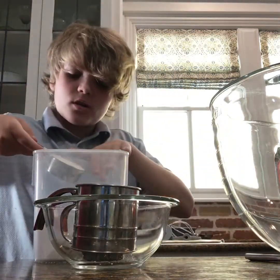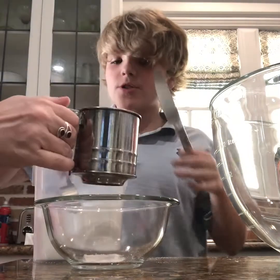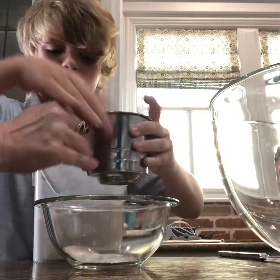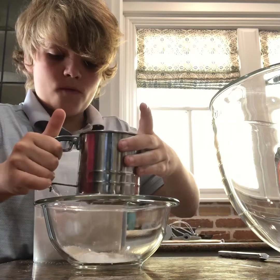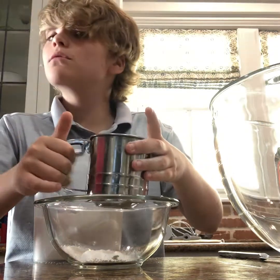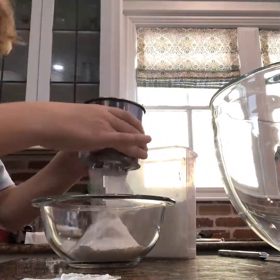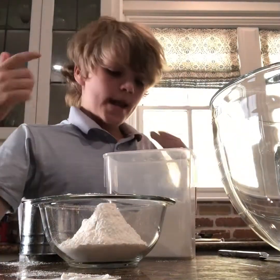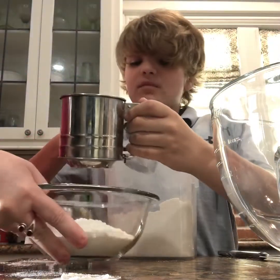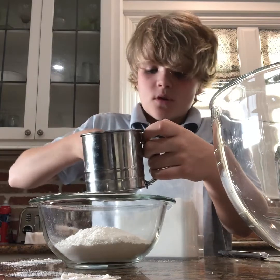You shouldn't really use your hand, but that's all right. My mom's going to sift all of it, so we're gonna do a time lapse. I did three fourths but remember it's one and a half cups total, so I'm going to add the rest — just do that step again.